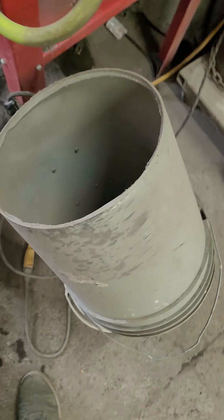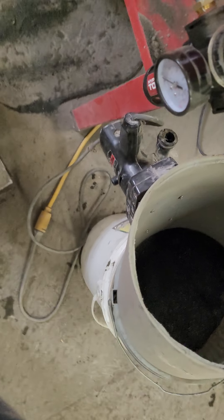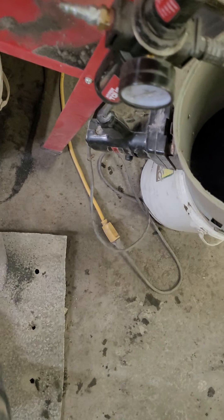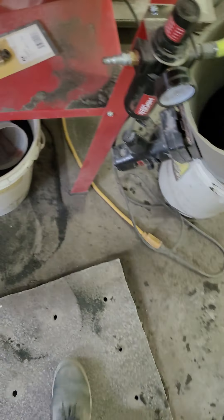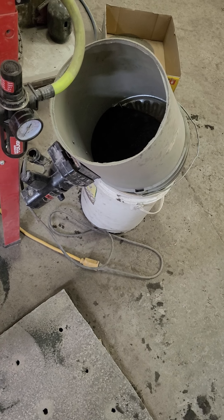All garbage I had laying around - a bucket, some screws, and an old third-sheet sander. A quarter-sheet sander would have been fine, but that's what I had. I wanted to show what I had going on - hopefully this helps someone. It doesn't hurt to think outside the box.